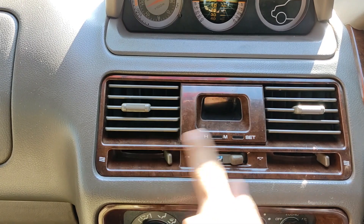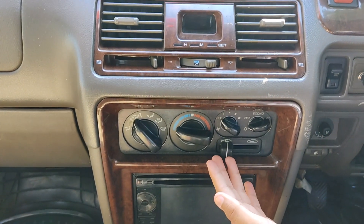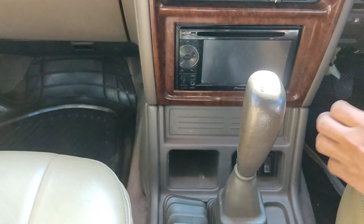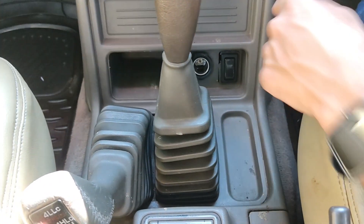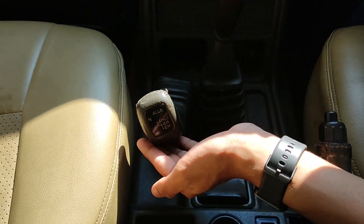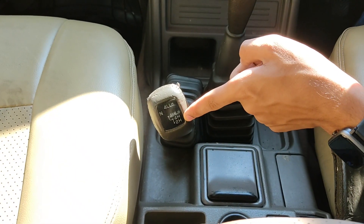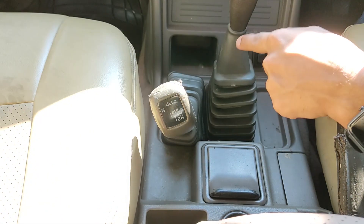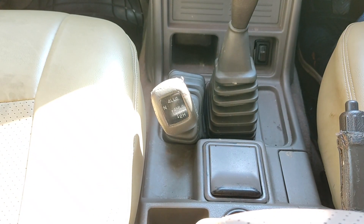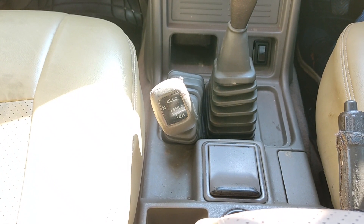Moving below, we get AC vents and air conditioning controls to adjust the vents. Below are the main air conditioning controls. The screen here is an aftermarket product. Below is some storage space and a 12-volt cigarette lighter socket. Here is the 5-speed manual transmission. Beside it is the lever for the four-wheel drive system called Super Select 4WD. It gets: 2H (two high), 4H (four high), 4HLC (four high with differential lock), and 4LLC (four low with differential lock). In 4 low, you don't need to press the accelerator on a steep incline or decline — the vehicle crawls on its own.